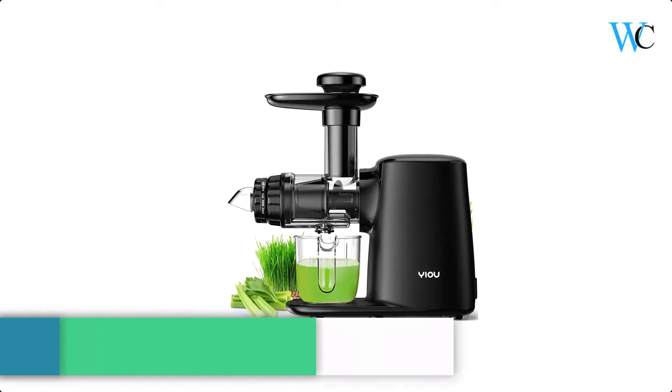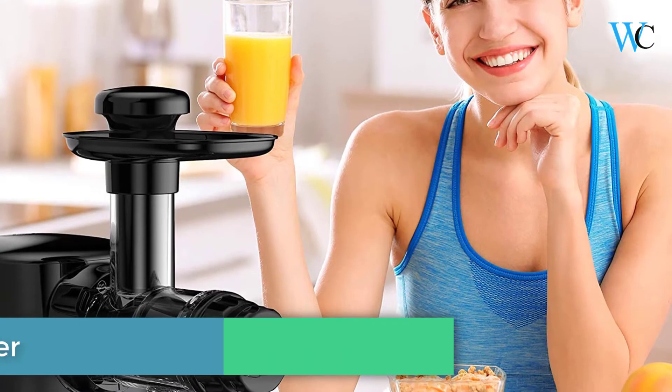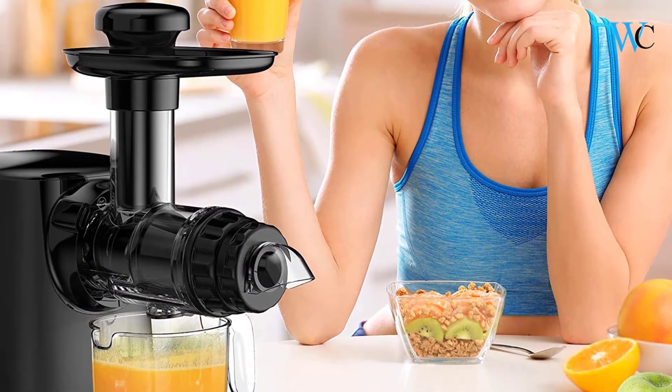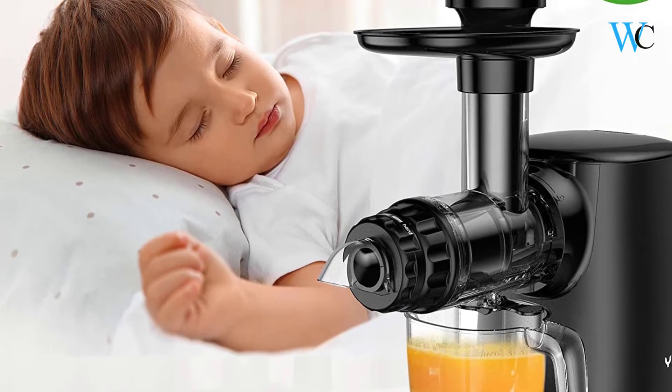On number 5 we have the Yee Slow Masticating Juicer. Yee juicer machines can preserve maximum nutrients from fruits and veggies and reduce the oxidation rate. You can quickly get a cup of juice with little pulp and foam. You can choose the hard mode for pure juice, or the soft mode for juice with a little soft pulp, according to your preferences.